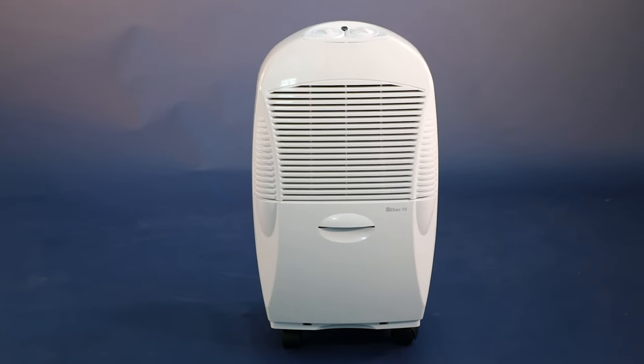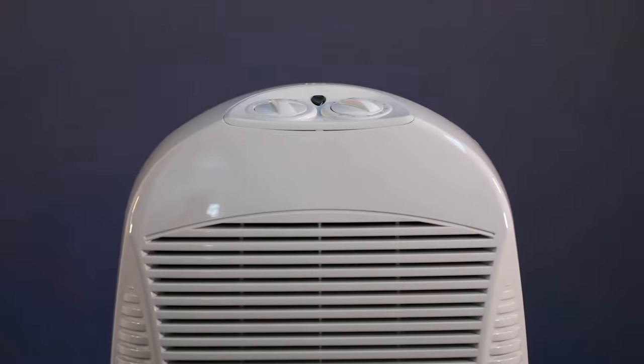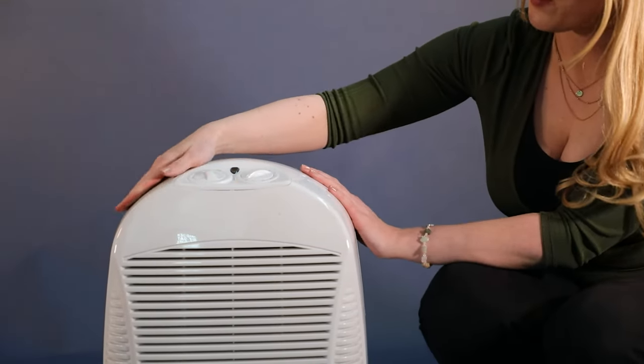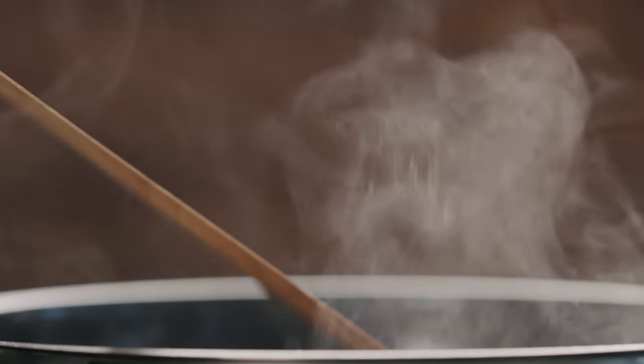This is an EBAC15, one of EBAC's entry-level dehumidifiers. The EBAC15 is a great all-round dehumidifier for light to medium damp and condensation problems in small to medium sized homes.